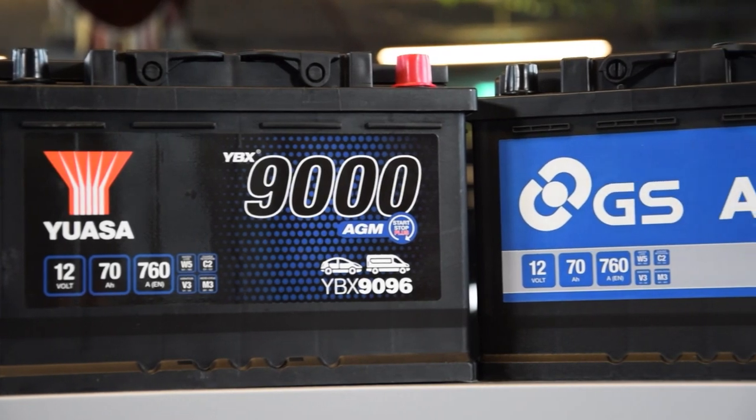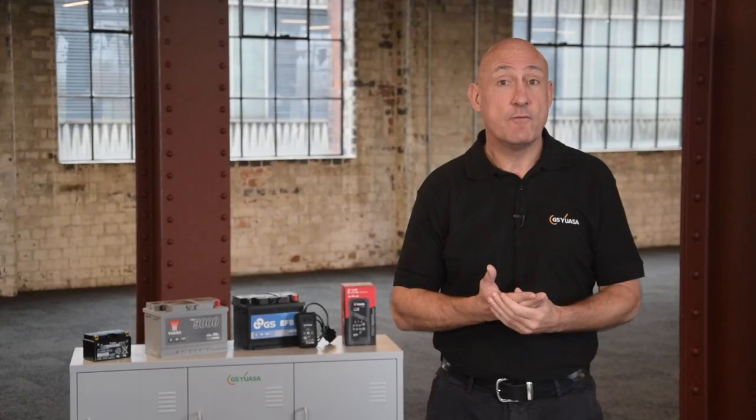It is important to remember that voltage alone is not an indicator of battery health and therefore should not be used as a reference for starting performance.